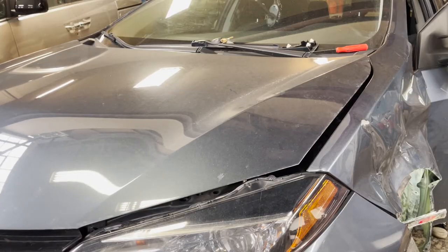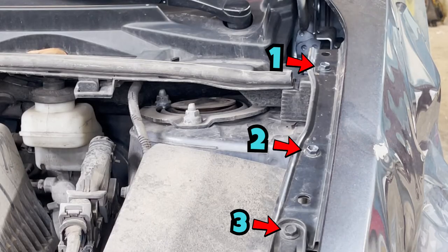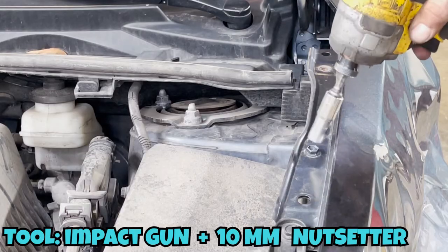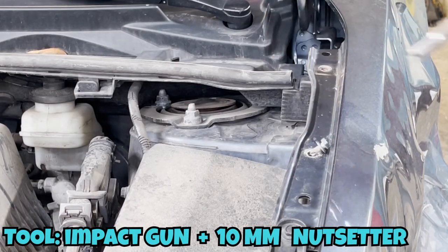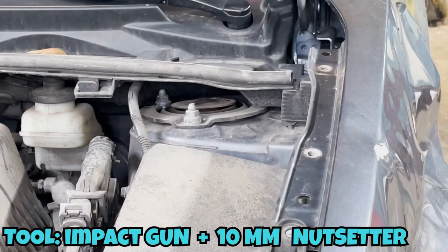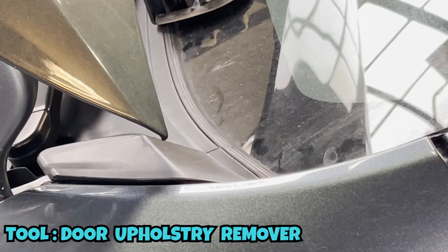We are heading towards the final step. We open the hood and take out the necessary three screws from the top of the fender. The fourth screw is actually towards the windshield, covered under a plastic piece.